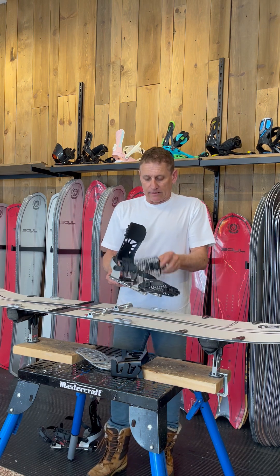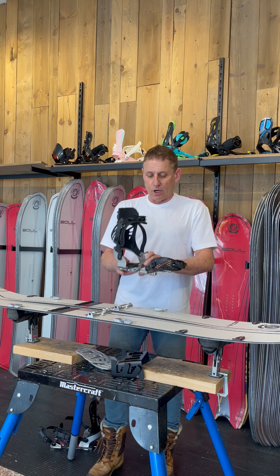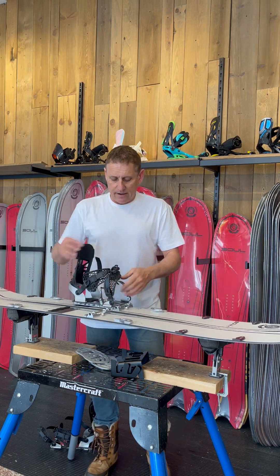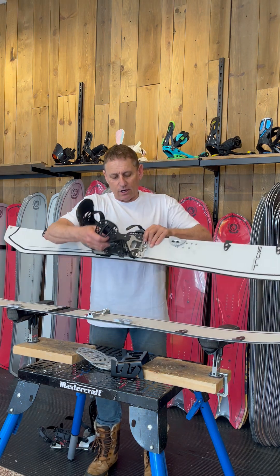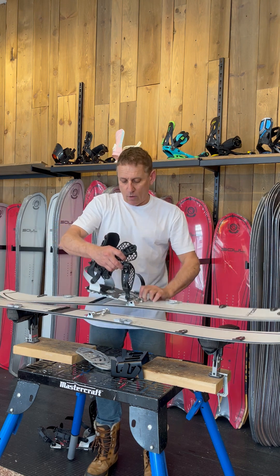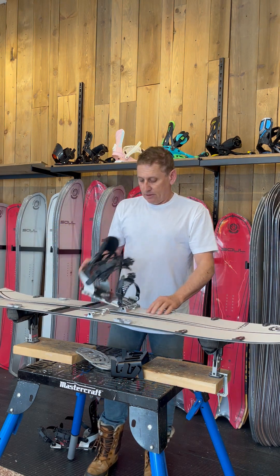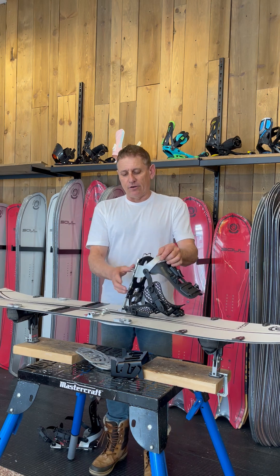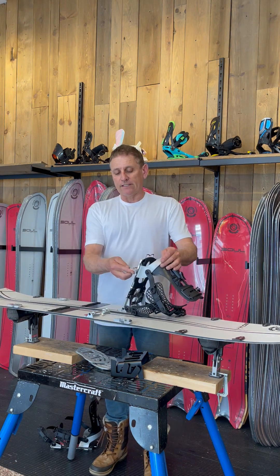Attaching to the touring bracket is very simple: you keep this open, rotate it forward like that, bring it down, and close it. This closes onto the center pin of the touring bracket — there's no way for it to come out. So this is your usual touring setup.